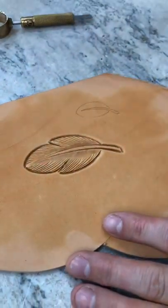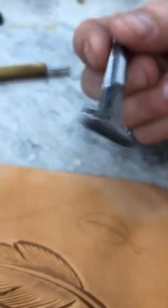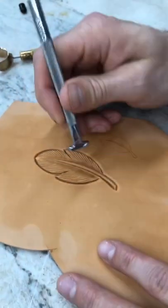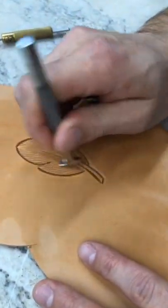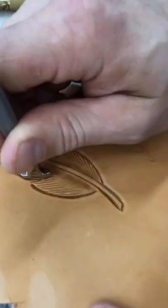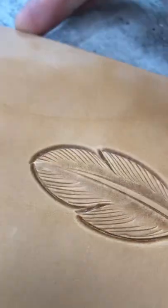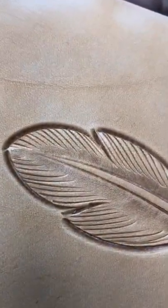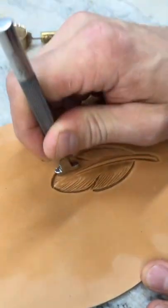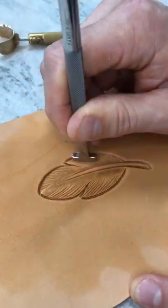Next I'm going to go back and get my vertical line thumbprint again. I'm just going to use this by hand now and pull right down over top of those cuts, right at the same line. You can see that little bit of detail that adds to it. When you go to put a finish on this with oil or antique, it's going to pick that little bit up and really add to your tooling.